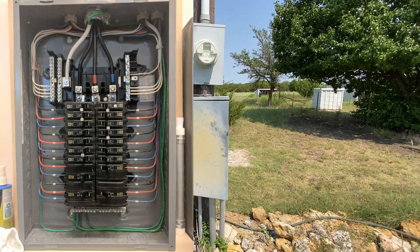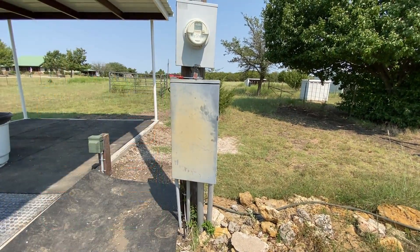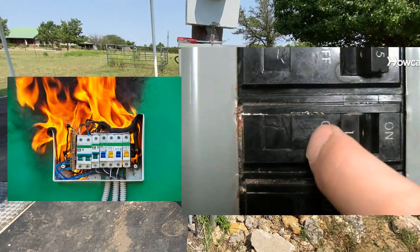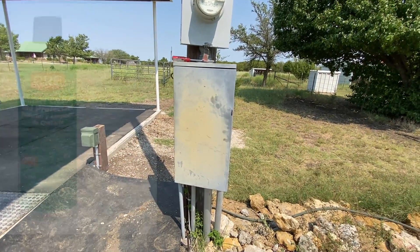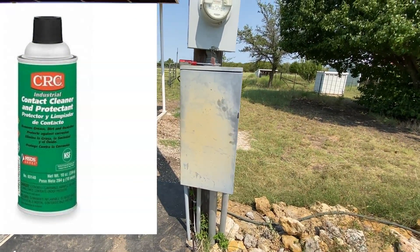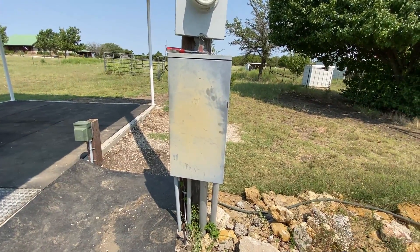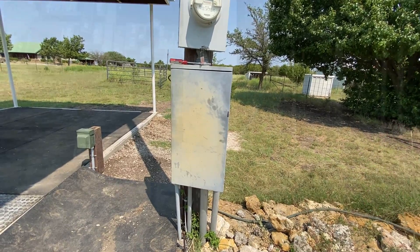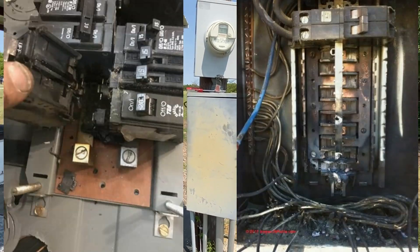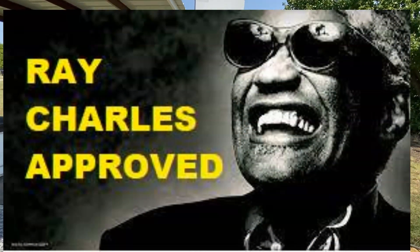And that's my keep-your-outdoor-electrical-box-clean tip. I also sprayed all the contacts. They say if you don't work fuses, sometimes they won't blow or they get stuck or they get really old. Some people say don't mess with them — if it ain't broke, don't fix it. I spray mine down with electrical contact cleaner and conditioner, then work them and they usually work a lot smoother. Because I want them to blow if something goes wrong — I don't want them to be stuck open because they've never been flipped for 20 years. So that's our routine electrical box maintenance from a certified backyard electrician.